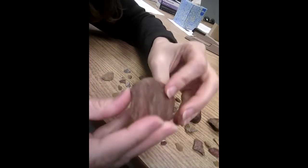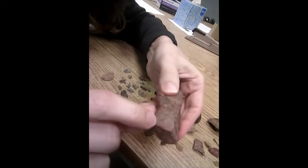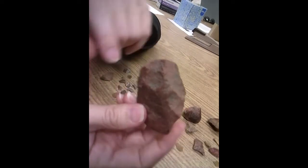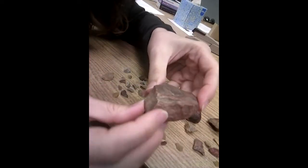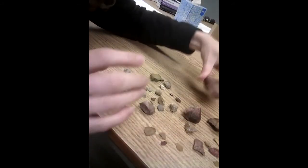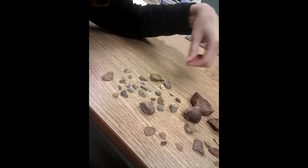And then there's this bigger rock that you think might have really been used for something, but it's only got a couple of flakes taken off of it. Some of these flakes could have been taken off by a plow somewhere in history — it's tough to tell when a flake was broken off of something.